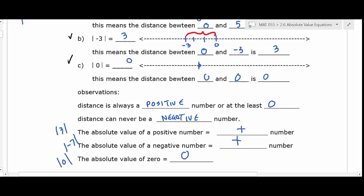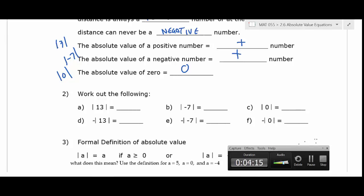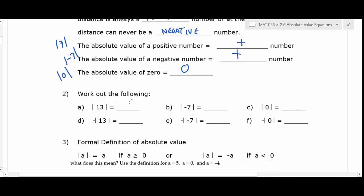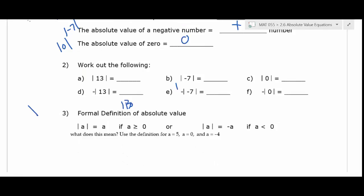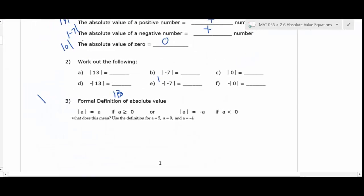Go ahead and write the answers on your own for number two — do them in your head. There are a couple I didn't go over, particularly D, E, and F, so I want to see your thought process on those. What's the answer to A? Thirteen. What's the answer to B? Seven. What's the answer to the next one? Zero.